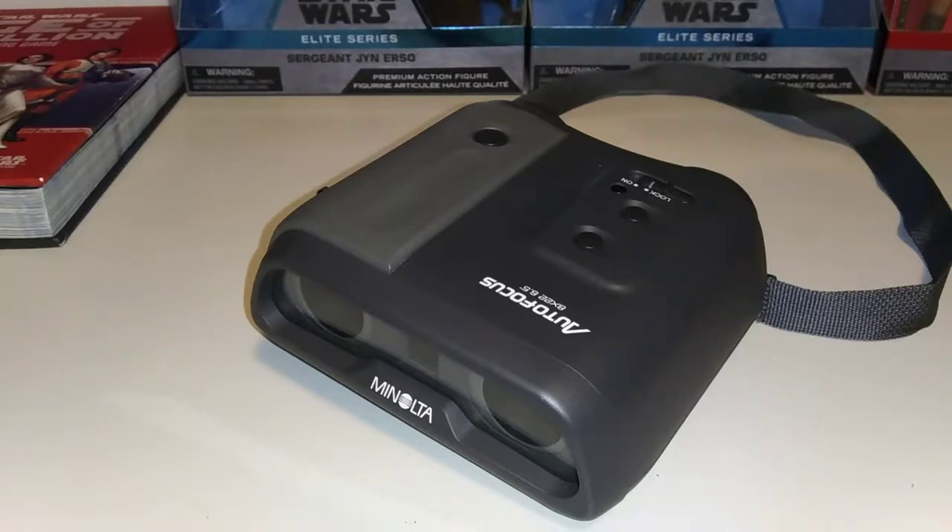The original MSRP on this set was around $280 to $300. The 10x25s were much more expensive. If you're a Star Wars fan, you'll immediately see the resemblance of these to a pair of macro binoculars. If you've watched A New Hope, you see Luke Skywalker looking frantically for R2-D2, and the binoculars he pulls out are a pair of macro binoculars.